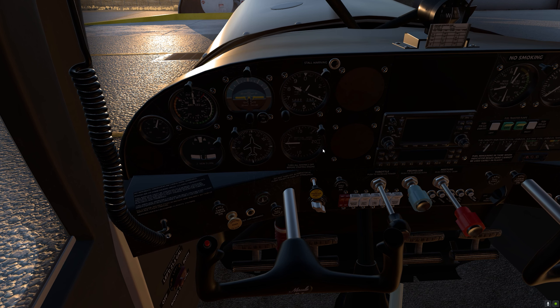First, we are going to set the fuel selector, turn on both the battery and alternator, push the mixture to full rich, and crack the throttle a little bit. We can now turn on the ignition, and we have a good start. We're going to turn on the avionics and the transponder as well. Let's go ahead and turn on our lights — anti-collision lights, landing lights, and nav lights — and we'll leave the pitot for now.